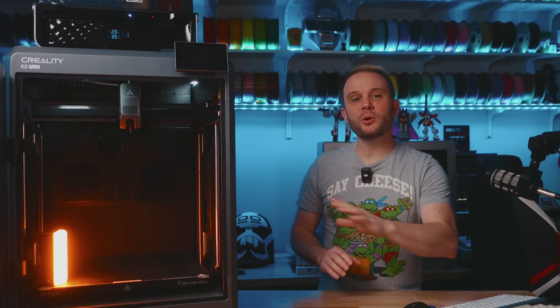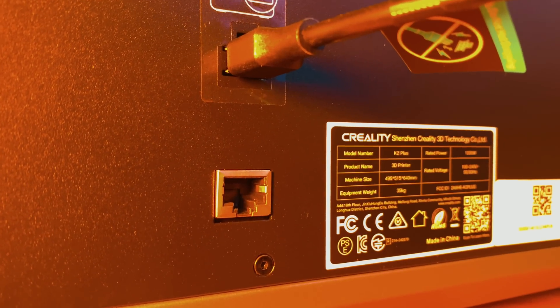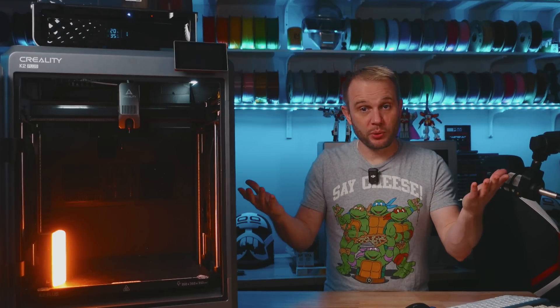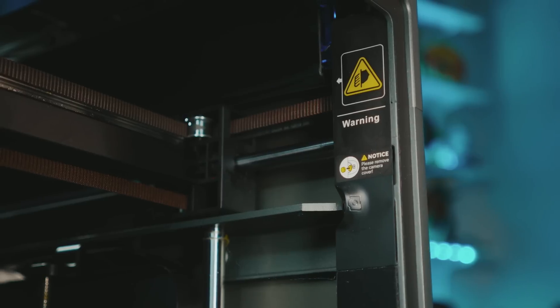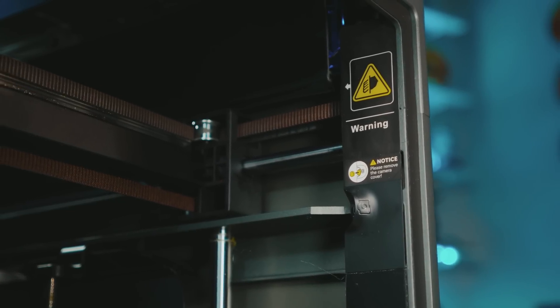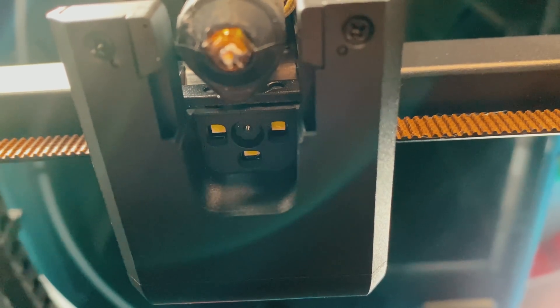As far as connectivity goes, sending prints to your K2 Plus can be done traditionally with a USB key and it can also be done over Wi-Fi. And many of you will be happy to hear there is an Ethernet port on the back of the machine as well. The K2 actually has two cameras. It has the regular enclosure camera that allows for remote monitoring, recording time lapses, and spaghetti detection. It also has another camera located on the underside of the tool head, used for flow rate and pressure advance tuning — essentially helping tune filament flow, increasing quality and consistency of print results.